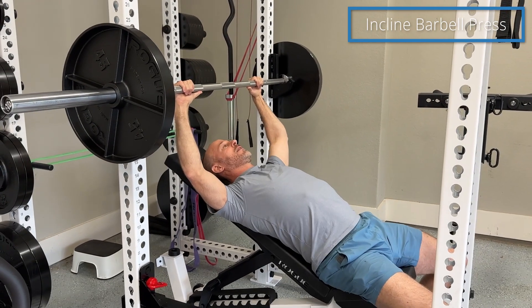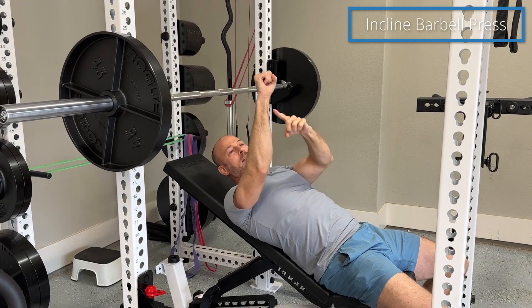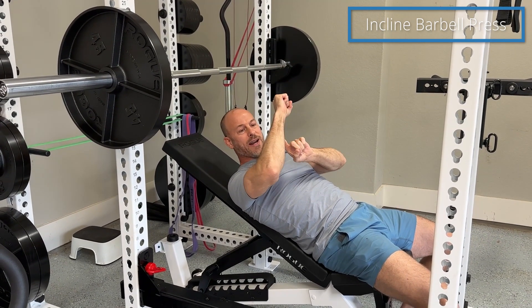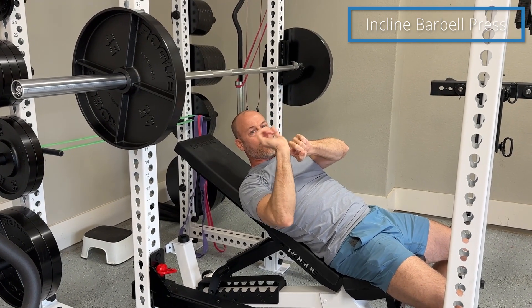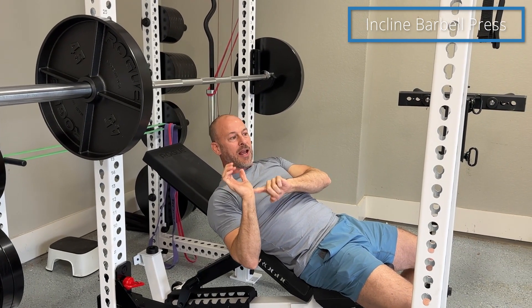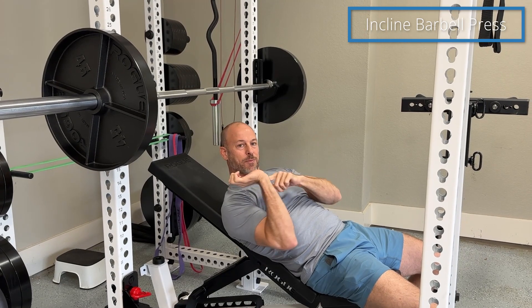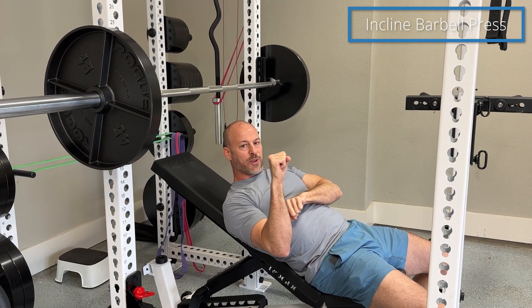After you do that, make sure that after you take the bar off, your forearm stays underneath the bar. You don't want it angled this way or that way. You also don't want your wrist to bend back. I used to have wrist pain when I was bench pressing and it took me a long time before someone pointed out it was because I was bending my wrist. You want your wrist in line with your forearm.